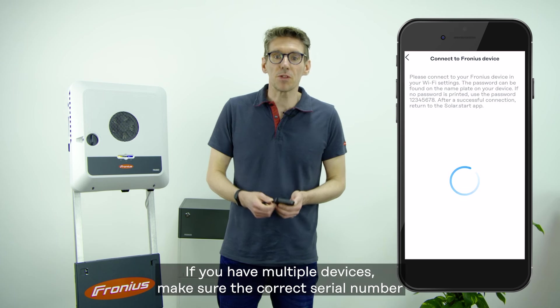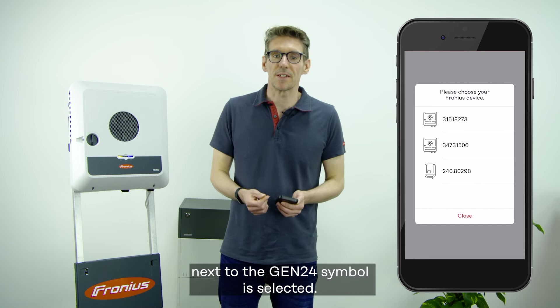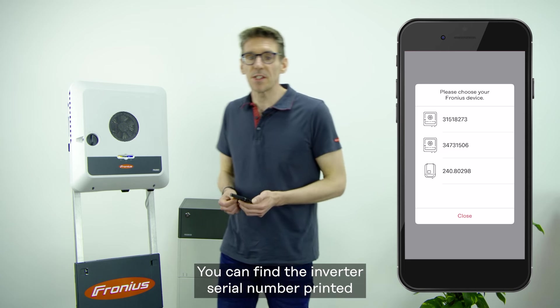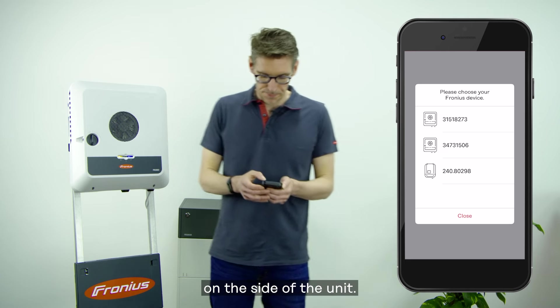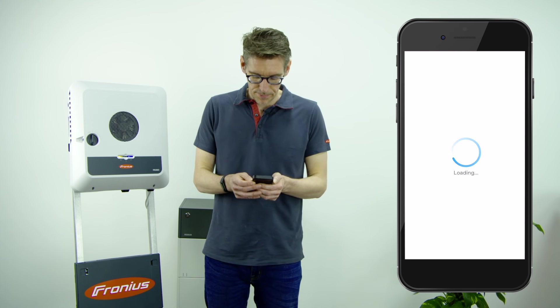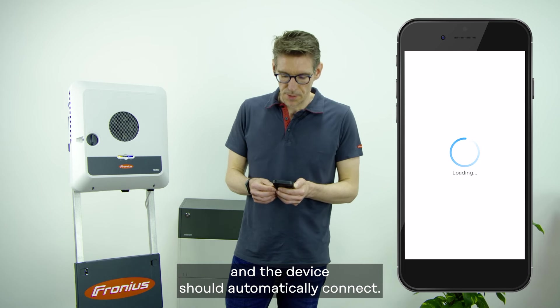If you have multiple devices, make sure the correct serial number next to the Gen24 symbol is selected. You can find the inverter serial number printed on the side of the unit. Wait a few seconds and the device should automatically connect.